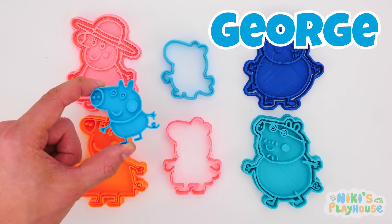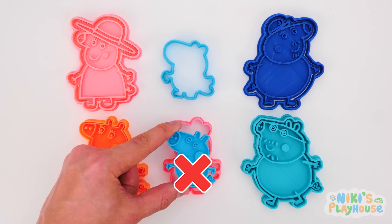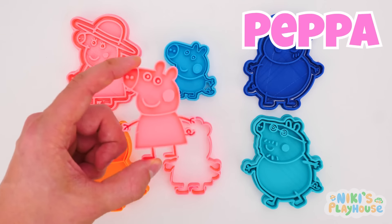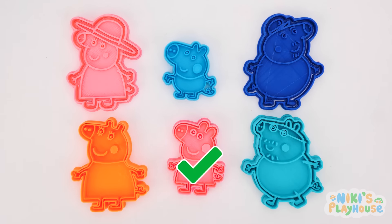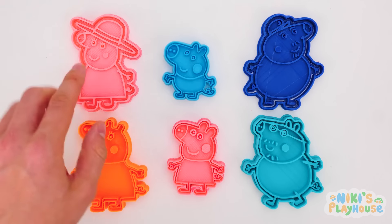George needs a small blue shape cutter! This one's too big and pink! George is in place! Peppa's turn, and only one left! In she goes! Hurrah! Now Peppa's family are all in place! Let's make Granny Pig in Play-Doh!